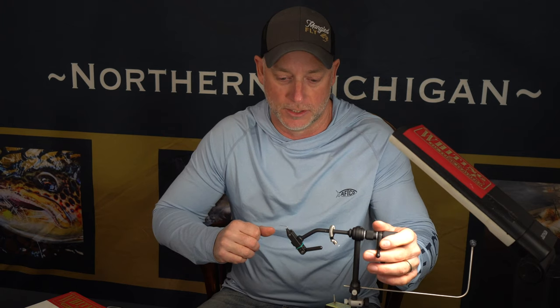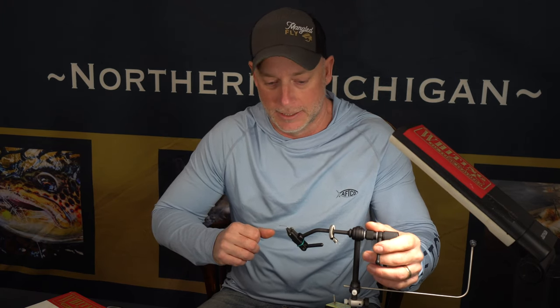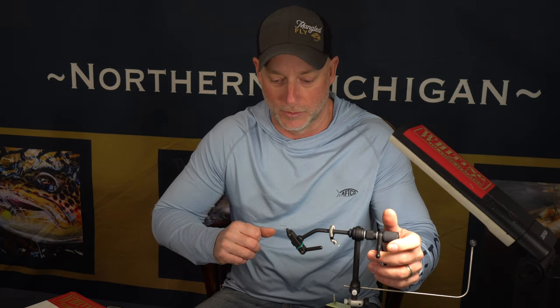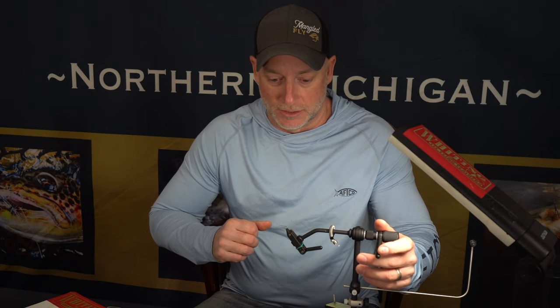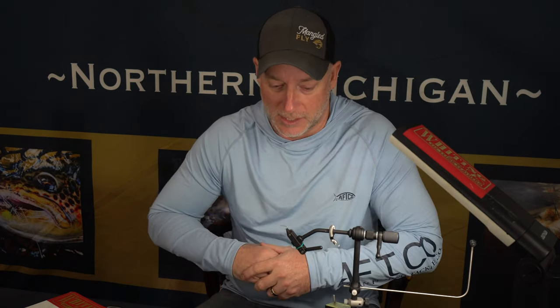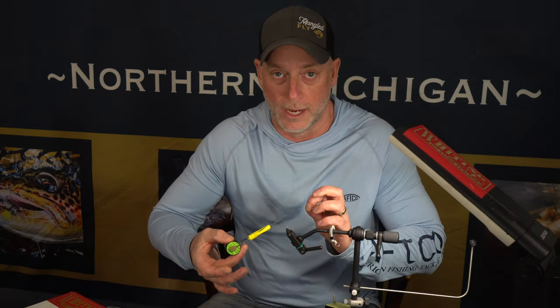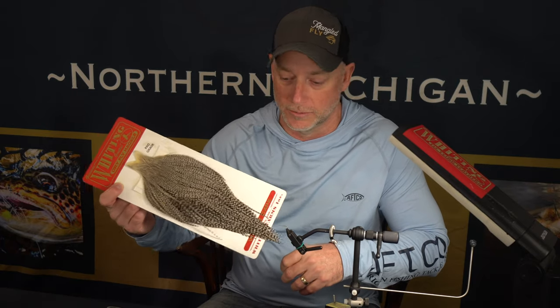I'm going to tie this on a size 12, but I'll tie it on 12s and 14s primarily. You can tie it on a 10 if you wanted to, but I don't really see that many gray drakes that are actually that big. We're going to tie this on a size 12 and use unithread wine in an 8-0. We're going to use a grizzly hackle — two of them.